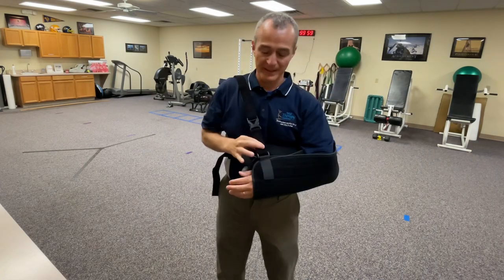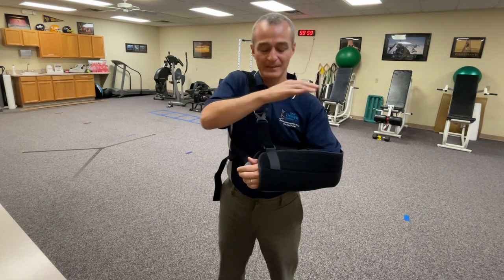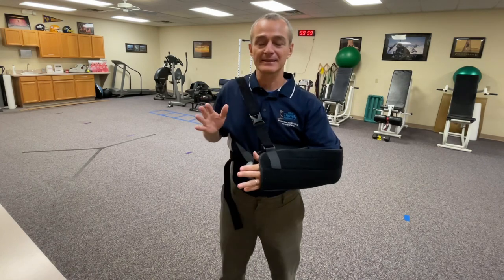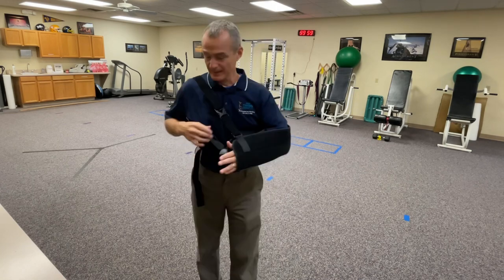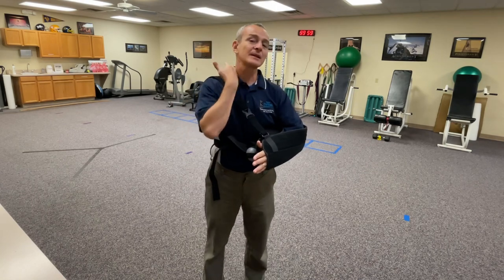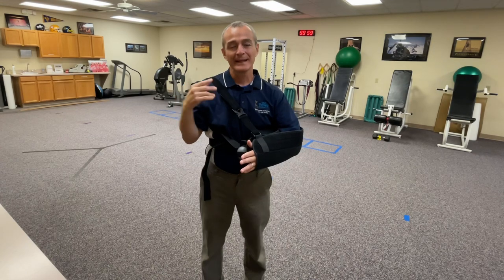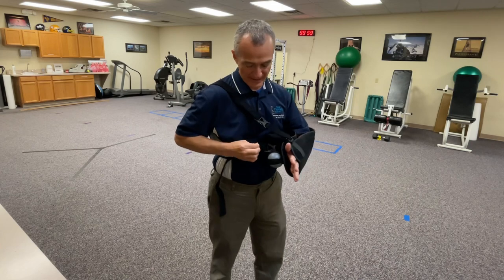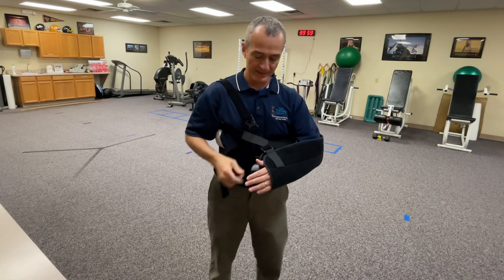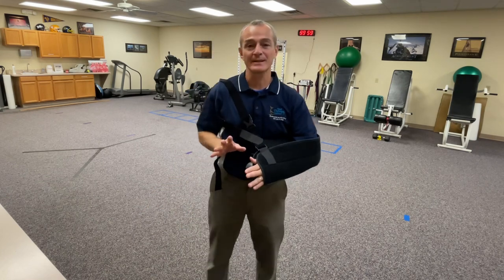I'm still getting the benefit of elevating the hand. My elbow is relaxed, my shoulder is relaxed, the hand is sitting in the sling properly. This is taking the pressure off the base of the neck and more bringing it out to the side of the shoulder. If you don't like the way this is on the waist strap, you can also come back in and apply it right there. And truthfully, this is the most comfortable position.